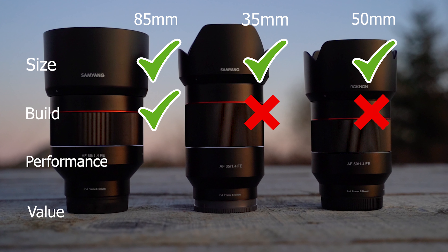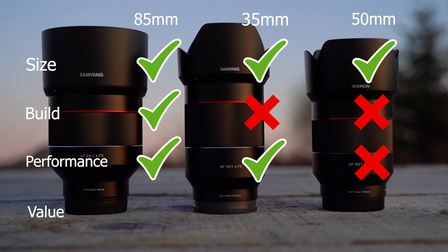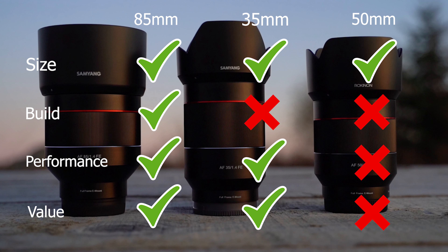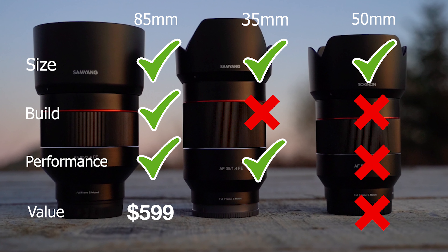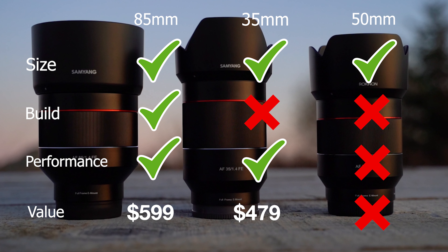Performance on the 85 and 35 are fantastic, with the exception of autofocus in video in some cases — and again the 50 is completely unusable. When it comes to value, Samyang and Rokinon do produce lenses with incredible value. I would absolutely recommend the 85 and the 35 f1.4 — you'll have to choose a focal length depending on your needs. You can typically find the 85 for about $600 US and the 35 comes in a bit less at around $479, which is incredible when competing 1.4s are going for two to three times the price.